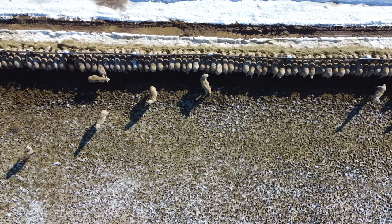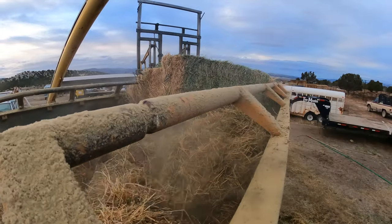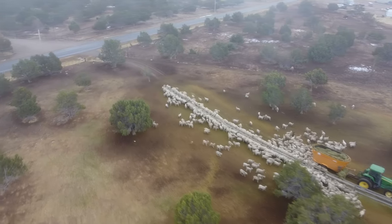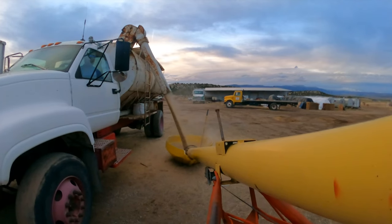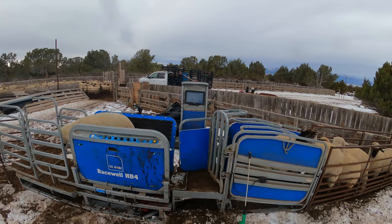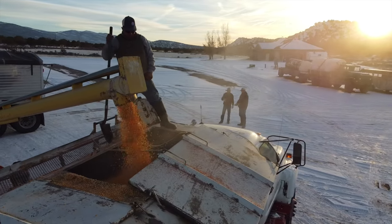Welcome back to another episode of the Morgan Nickel channel. Today we're going to be feeding, sorting, weighing, and taking care of some lambs. We just finished moving cows, so we're going to get all the lambs in. We've got to give them some vaccinations, make sure they're all healthy, weigh them, separate them into big, small, and smaller, run them through our squeeze chute, and weigh each one. It's going to be a good day.